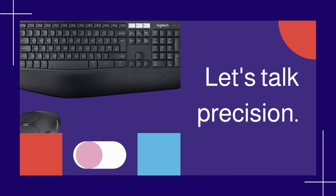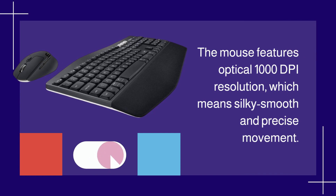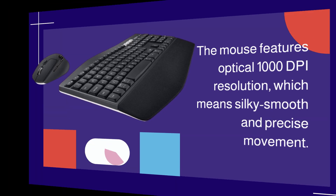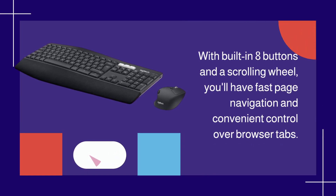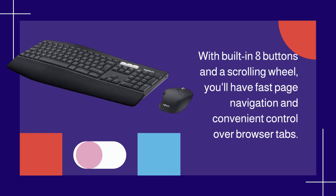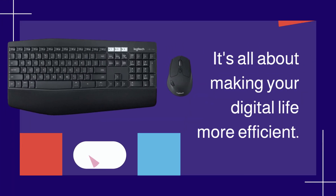Let's talk precision. The mouse features optical 1000 DPI resolution, which means silky smooth and precise movement. With built-in eight buttons and a scrolling wheel, you'll have fast page navigation and convenient control over browser tabs. It's all about making your digital life more efficient.